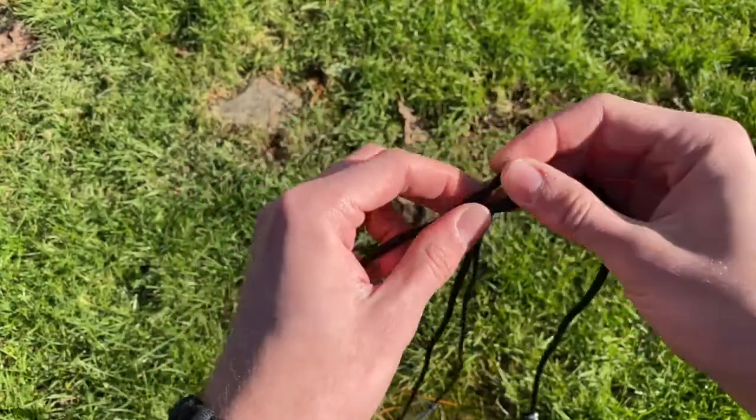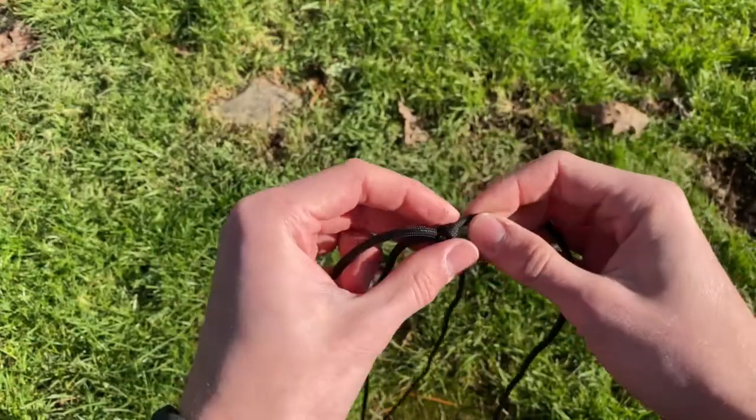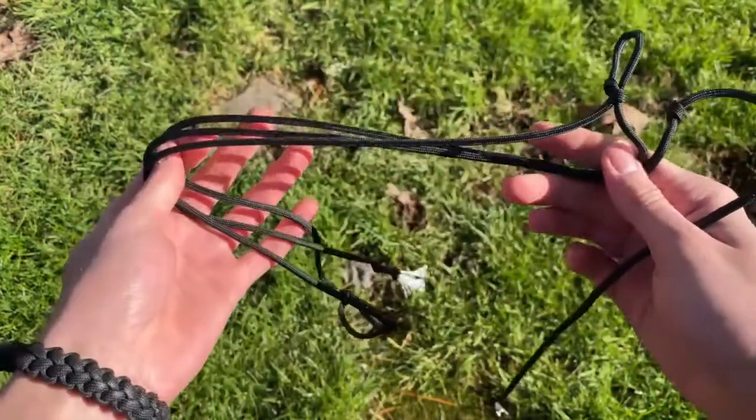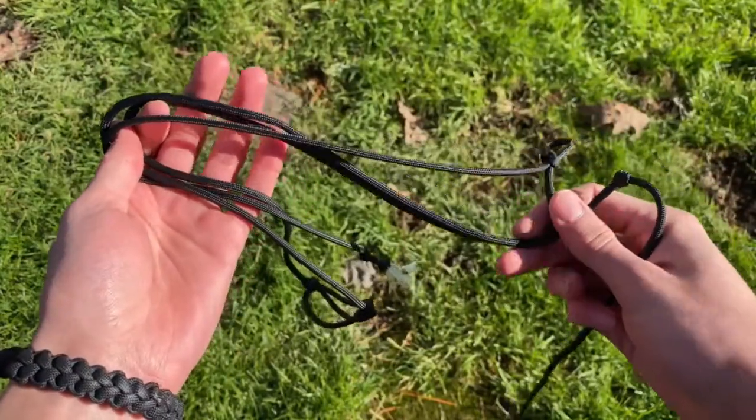If you want to see a different tutorial, I will post a link in the description to a picture tutorial of how to tie this knot, but I thought that a video with our input on the lengths of the different parts would be a good thing.